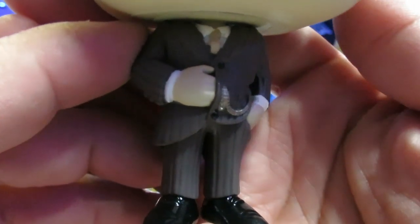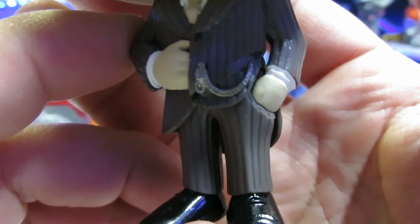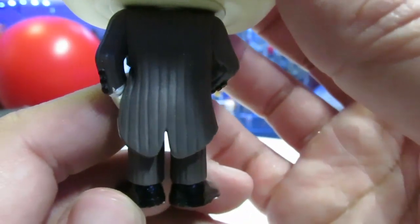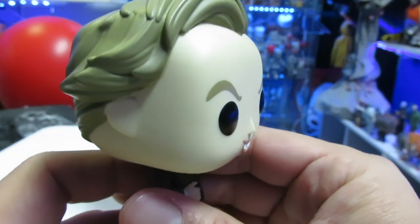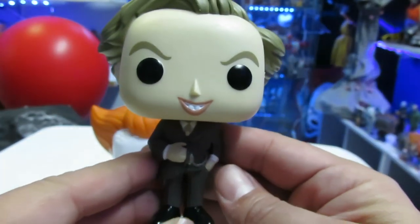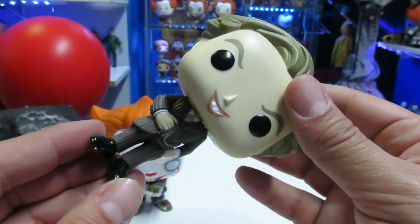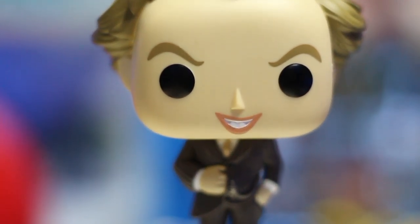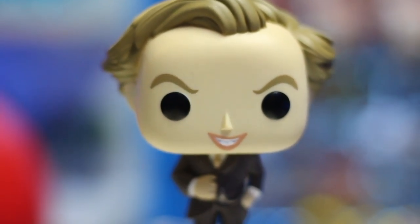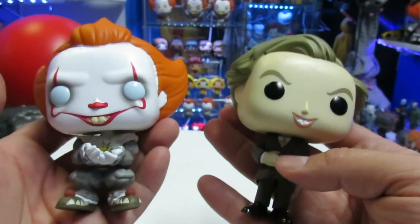Over here we have Pennywise without makeup. Look at this — he's got his suit on, pinstripe suit, black shiny shoes, the little chain that connects to the buttons into his pocket. He's got one hand in his pocket — look at how great that is. And then he's got kind of the same similar hair. He's got the big head sculpt with the same buck teeth. So this is just an awesome looking figure without makeup — it's just a creepy looking character. These guys all have just rotation in the head sculpt. We have Pennywise without makeup and then we have the Glowbug Pennywise — I just absolutely love these guys. I think they just look great together.